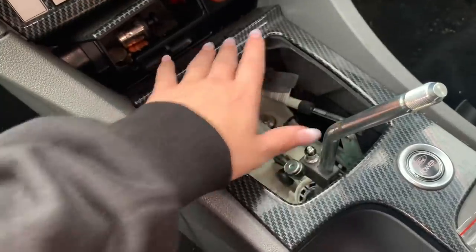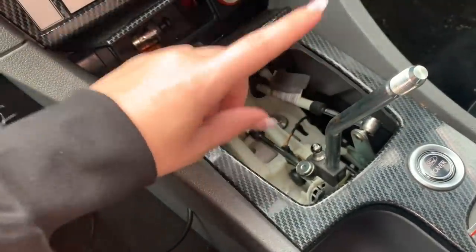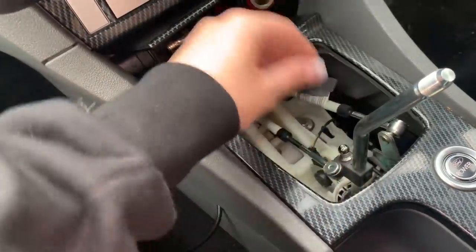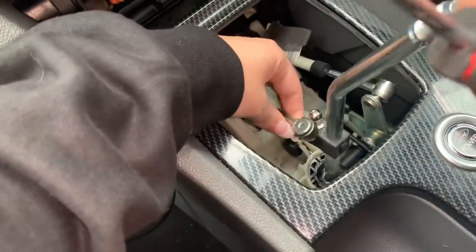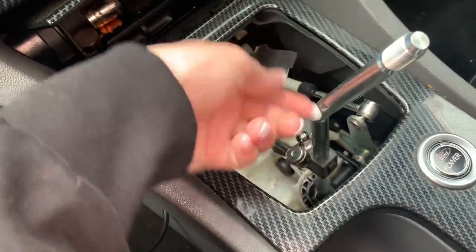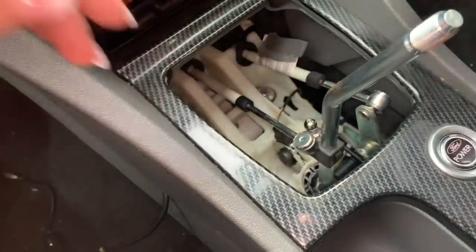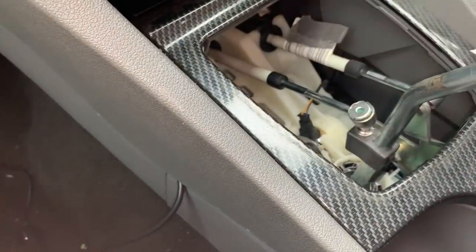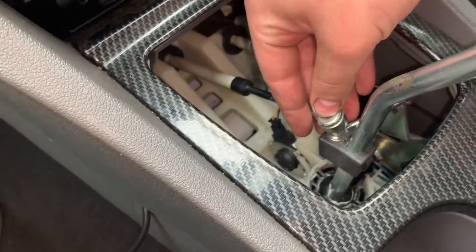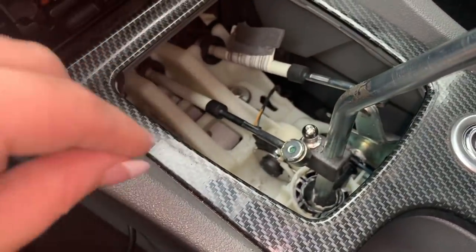Reese has already taken off the casing, the cover, and the gear knob. The second thing he did was remove this piece here with a screwdriver — it was a bit awkward. If you put a screwdriver underneath it, it should just pop off, but you might have trouble. What worked for us was wedging it in between there and using a flathead to pivot it off.